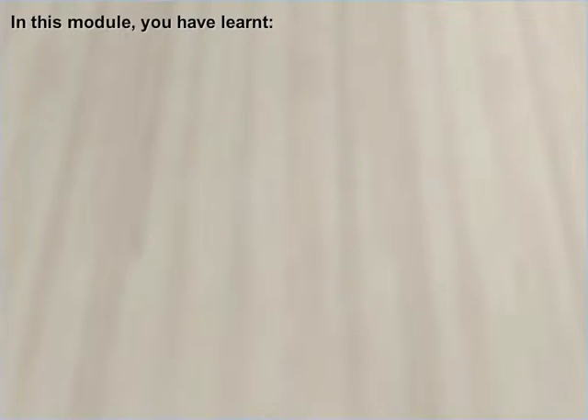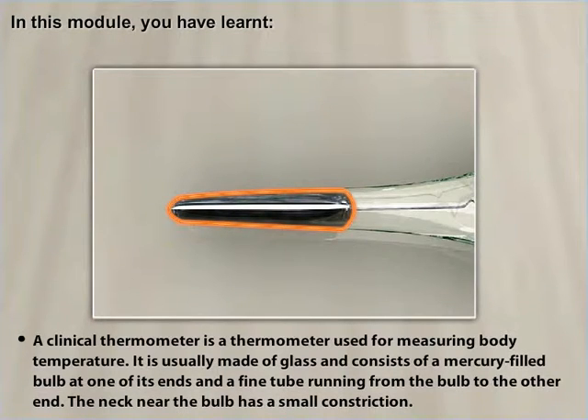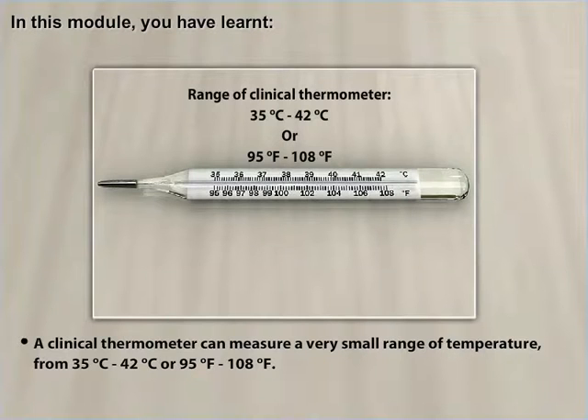In this module you have learned: a clinical thermometer is a thermometer used for measuring body temperature. It is usually made of glass and consists of a mercury-filled bulb at one of its ends and a fine tube running from the bulb to the other end. The neck near the bulb has a small constriction. A clinical thermometer can measure a very small range of temperature, from 35 degrees Celsius to 42 degrees Celsius, or 95 degrees Fahrenheit to 108 degrees Fahrenheit.